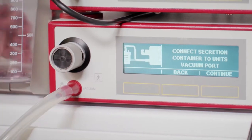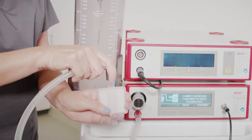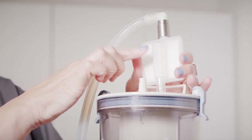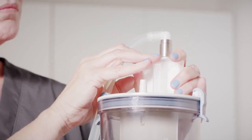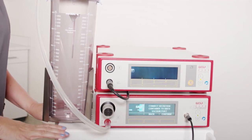Connect the red end of the vacuum tube to the vacuum connector on the device. Connect the elbow connector of the vacuum tube to the overflow protection filter. You then want to connect the assembled tube and filter to the lid of the secretion container with the arrow pointing towards the vacuum port. We are now ready to move to the sterile field setup.